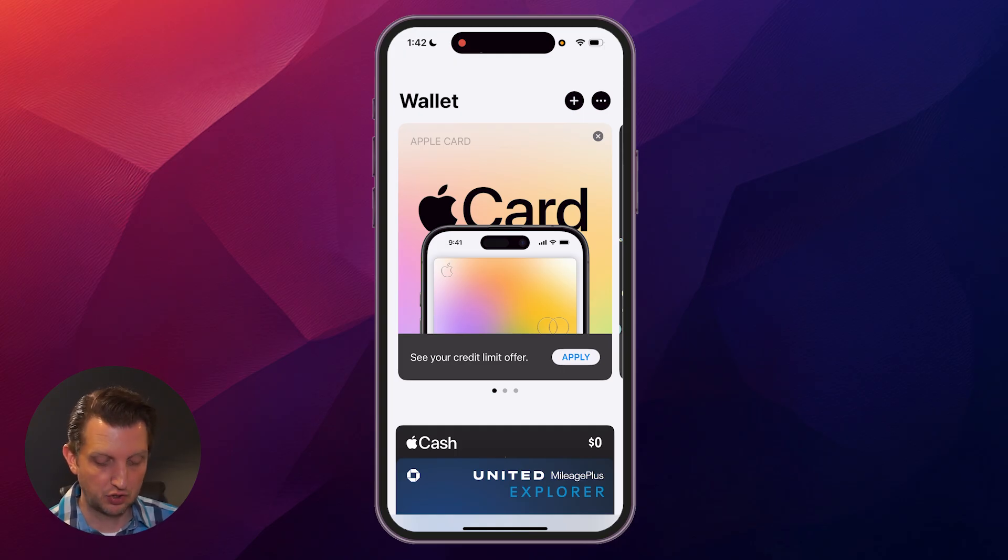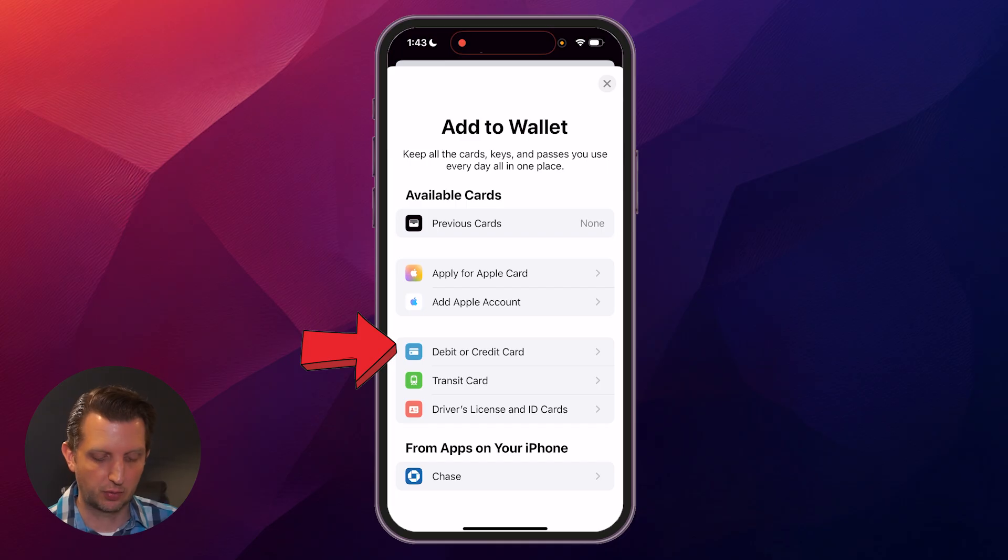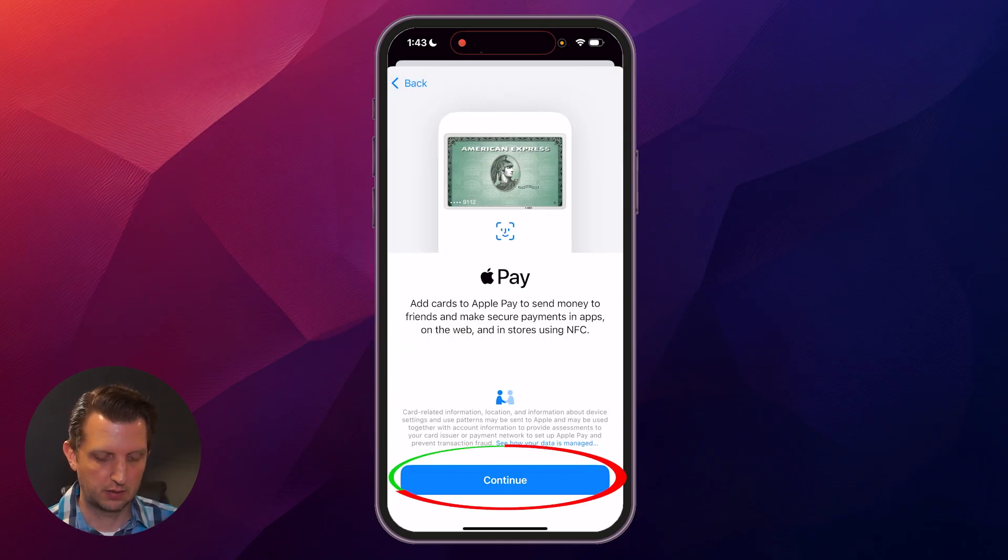Step number two: click that plus icon up in the top, then select debit or credit card and click continue.